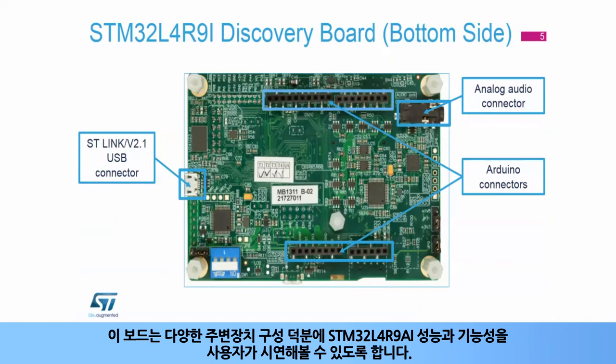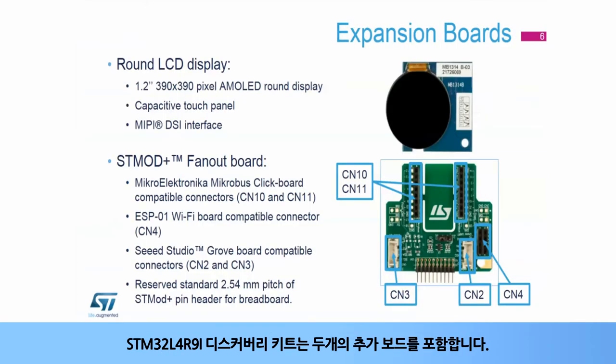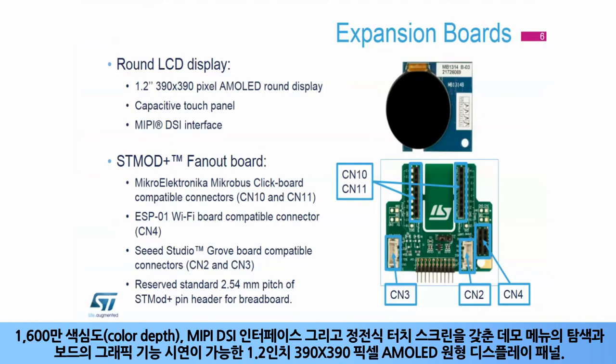This board enables us to demonstrate the STM32L4R9i performance and versatility thanks to its large peripheral set. The STM32L4R9i Discovery Kit embeds a 1.2-inch 390 by 390 pixel AMOLED round display panel with 16 million color depth, MIPI DSi interface, and capacitive touch panel, enabling the demonstration of the board's graphic capabilities and navigation of the demonstration menu.